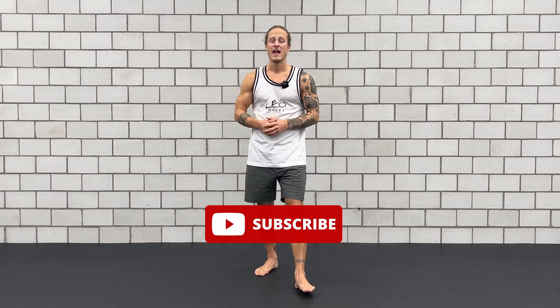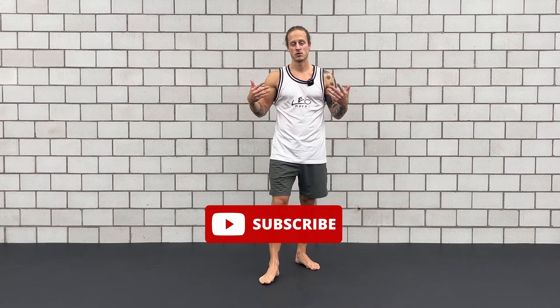Otherwise, don't forget to subscribe to my YouTube channel. I will keep uploading high quality content to help you make your body your best friend.